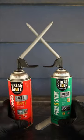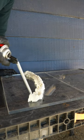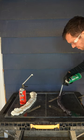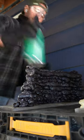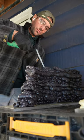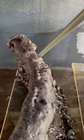Great Stuff has improved their straw technology with a quick stop straw, but in this new version it's actually a smart dispenser which allows you to use the product much longer than in the past. I applied a row of foam every day on this same mound thinking that eventually it would stiffen up and clog the straw, however to my surprise it ran all the way to the point where the can ran out.